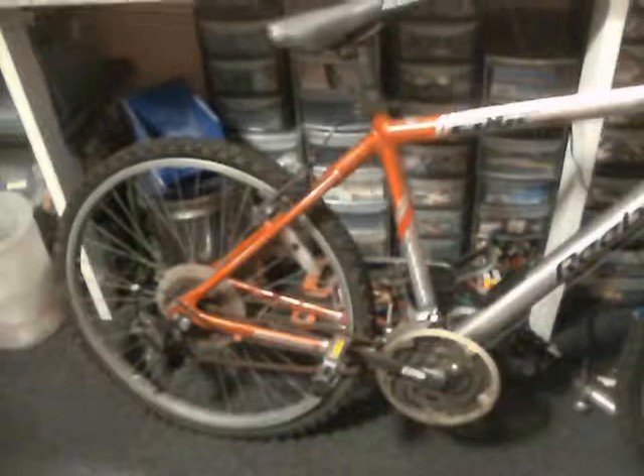Hi guys. I can't remember if I mentioned this in previous vlogs, but I did have a couple of bikes that I wanted to bring over, and they got brought over this morning. Mum dropped them off when she came over to pick me up.